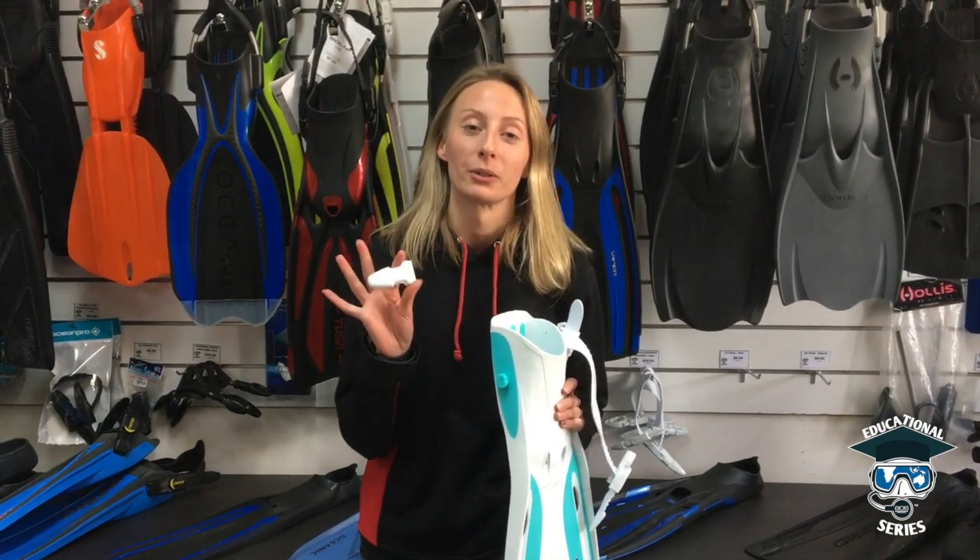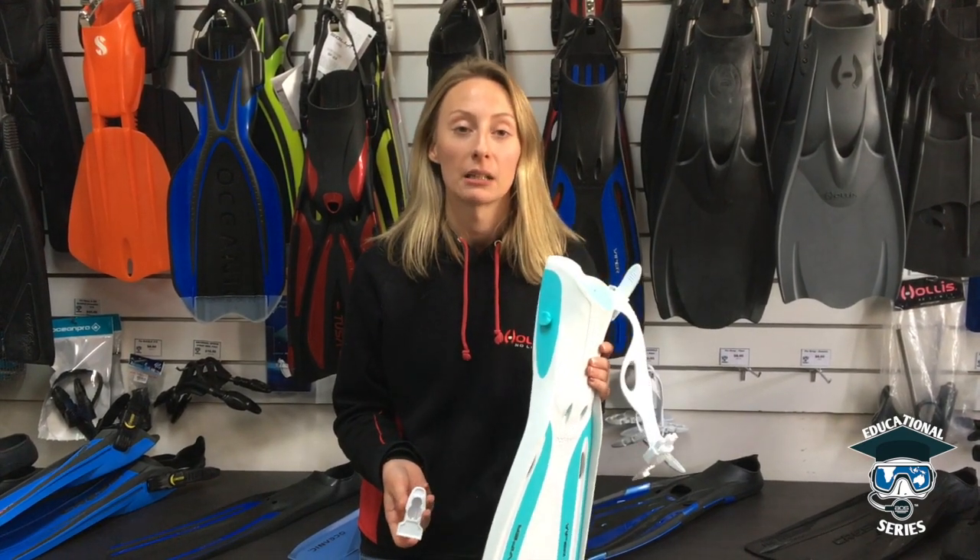Sometimes things happen and you lose your fin buckle, and that's very, very annoying. So what you want to do is replace it onto your fin and then get back in the water and start diving.